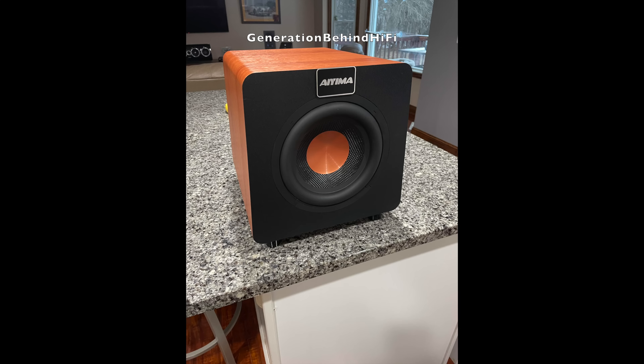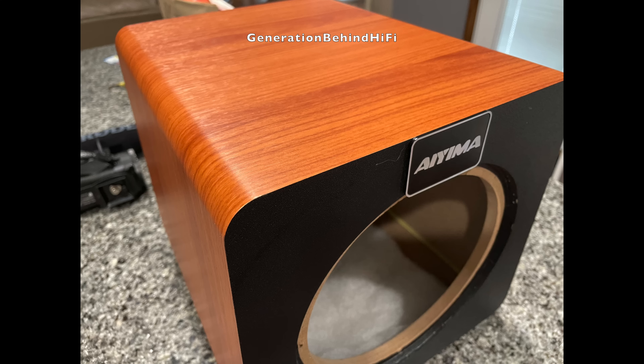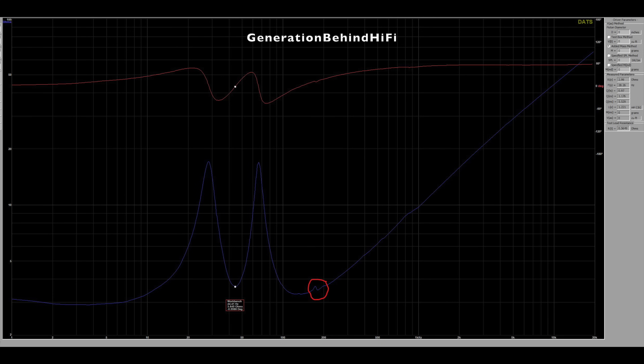Appearance-wise, I really like the look of the cabinet. The finish on the front and rear cabinet walls reminds me a lot of the same finish that Polk uses on their Monitor XT line of speakers, and the wood vinyl wrap looks decent and gives the speaker a more upscale look. Port tuning for this subwoofer came in at 44 Hz. I also noticed a cabinet resonance taking place at around 175 Hz that has enough amplitude where I think it might be audible.